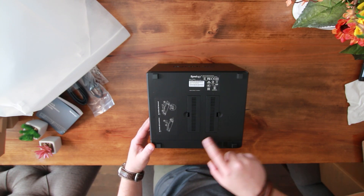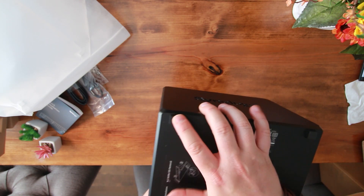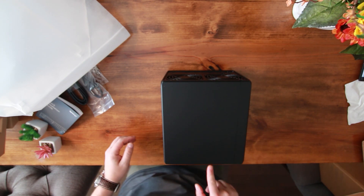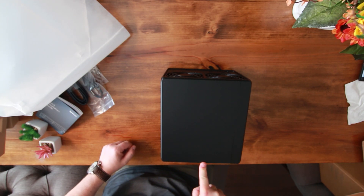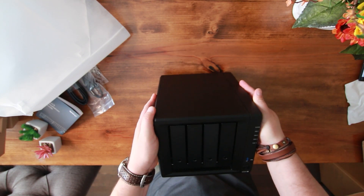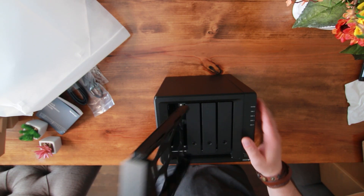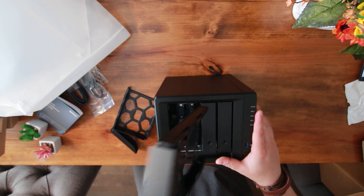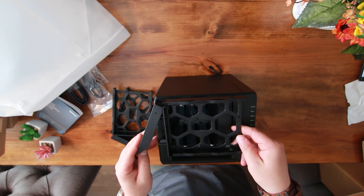The feet on this device are rubber, so they are going to prevent it from sliding around. Putting a pretty good amount of pressure on it and it's not going anywhere — that's pretty good. This section here is for the drives — swappable drives. We remove them — fairly easy. And that's where you lock them with the key as well, so people cannot remove them.